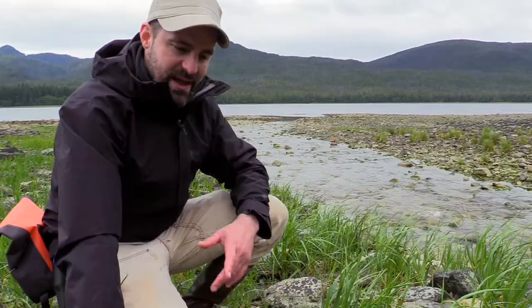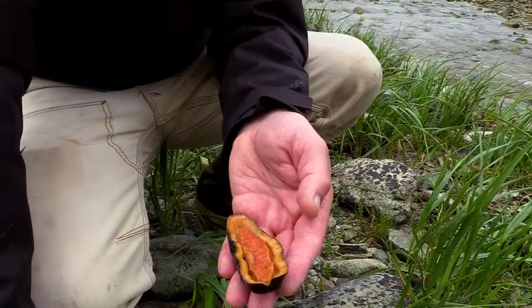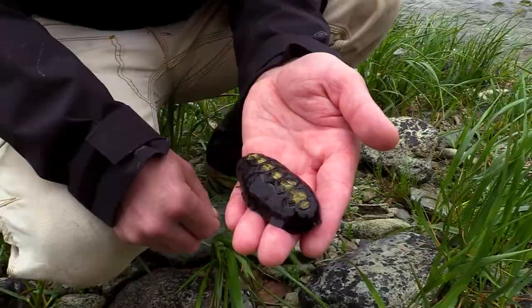I'm Austin. I'm out here foraging. We did a little bit of work in the intertidal zone this morning and we came across some gumboots. Not something you would typically think of eating when you see it, but they are pretty fascinating and we're going to take it back to the kitchen. I'm going to show you a little bit how to prepare this and get it ready to eat.